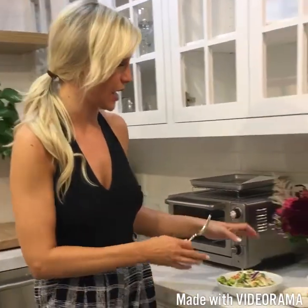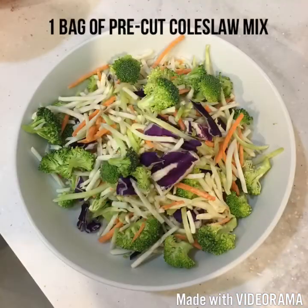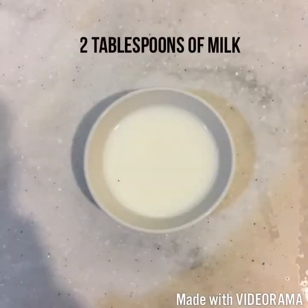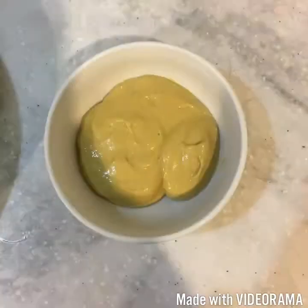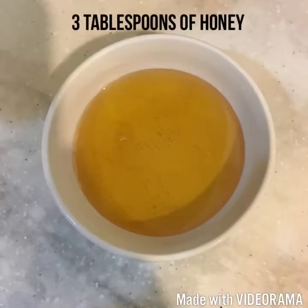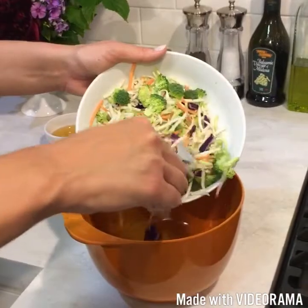To go on top of our pulled barbecue chicken tacos, we're going to make a honey Dijon slaw. We're just going to mix all of this together in a bowl.